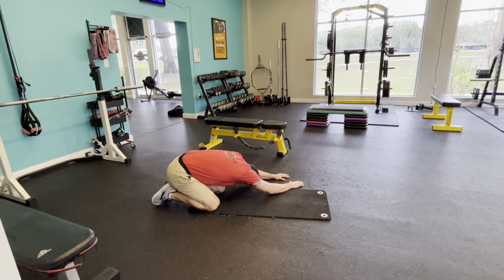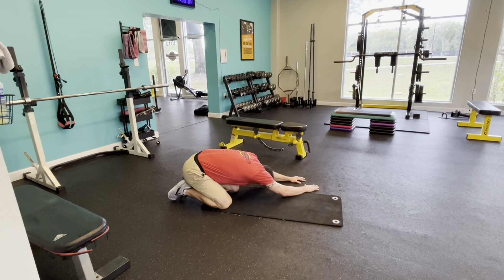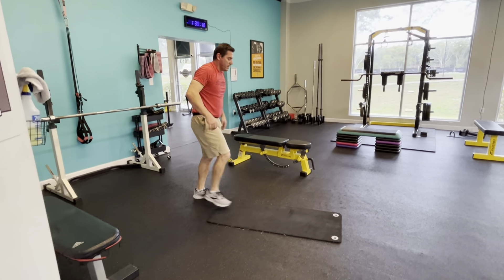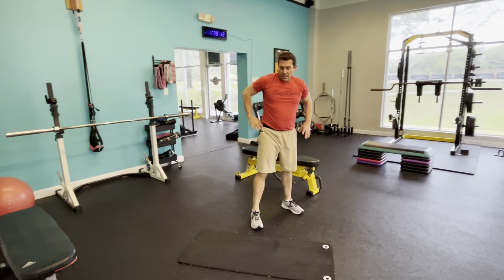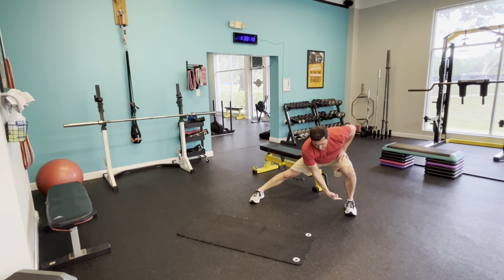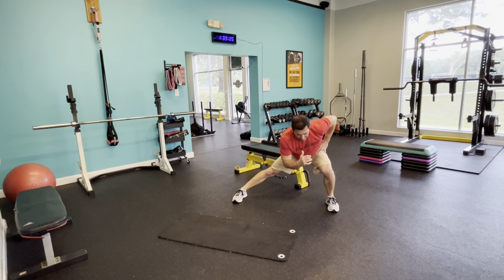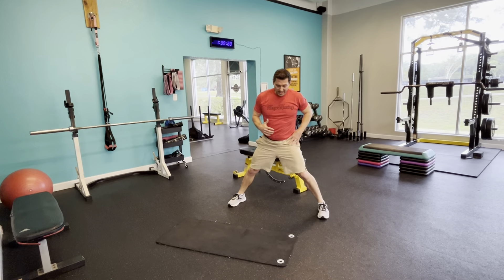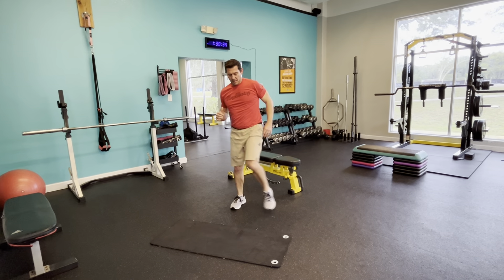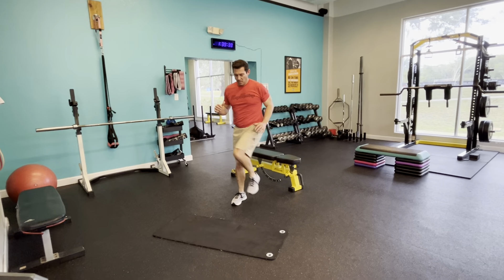Down to the ground. Good old-fashioned plank. Ready? Up. Squeeze those glutes by tucking the tail a little bit. Push that upper back up. Hollow out that stomach, draw it in a bit. 10 seconds. And rest.